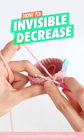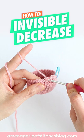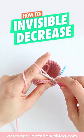You're going to yarn over and pull through the front two loops. You should have two loops on your hook now. You're going to yarn over again and pull through the remaining two loops, and that is an invisible decrease.